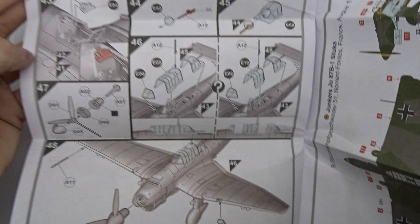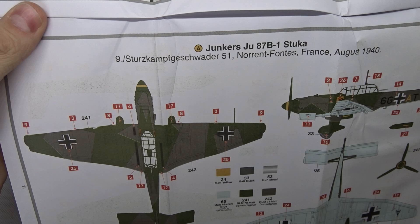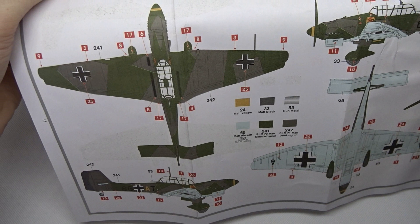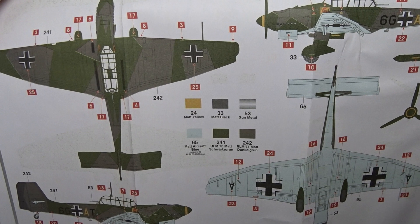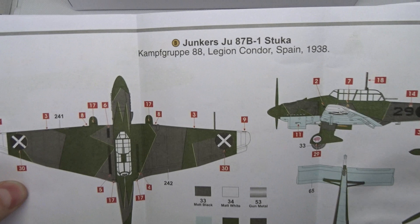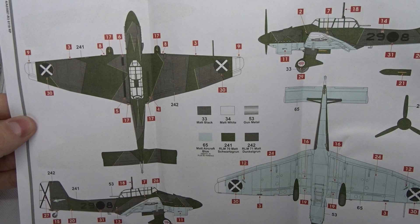You get two options for the paint job. The first is Sturzkampfgeschwader 51, or Dive Bomber Squadron 51, stationed in France in August 1940 — this is the version I want to build. It has a splinter camouflage with dark green and a greyish green, and you get the RLM color numbers as well. The other option is Kampfgruppe 88, Legion Condor from Spain in 1938 from the Spanish Civil War, which is also quite interesting, but I prefer the first option.